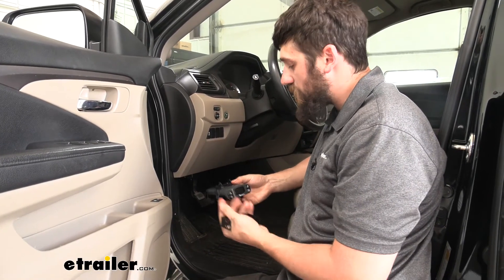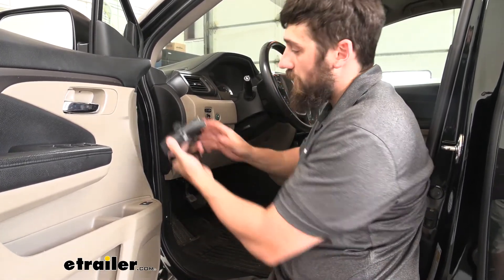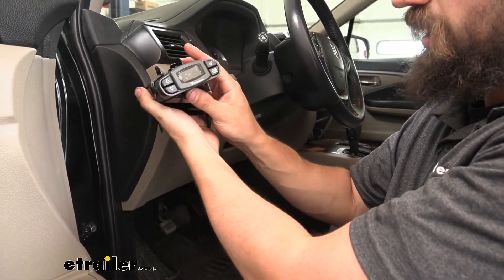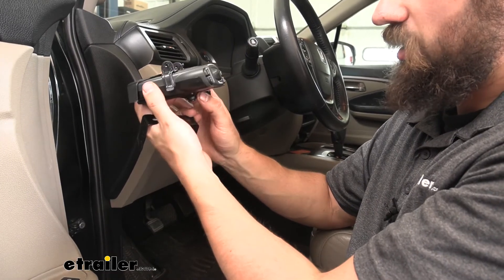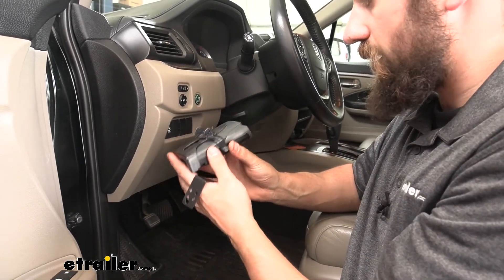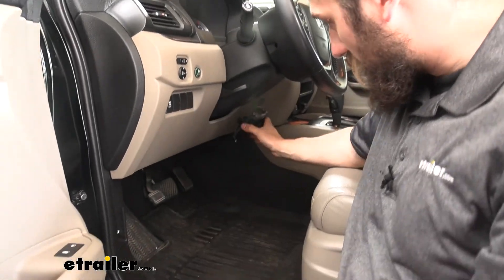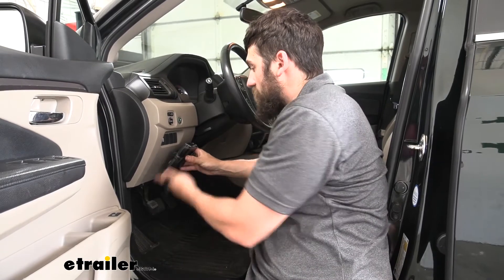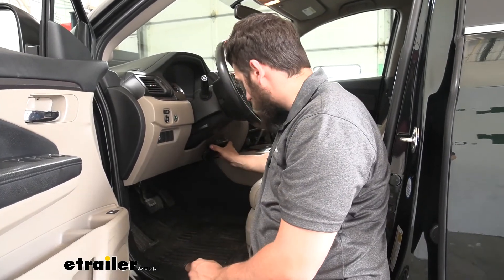The first step of our installation: we need to find a place to mount our brake controller. The orientation matters — it can be angled up or down, but we can't have it pointed side to side. It needs to be parallel with the direction of travel. There's not a ton of places in this vehicle, but more often than not we end up mounting them right around where your right knee would sit. Some people like to mount them on the left-hand side, but you can actually hit your knee on that quite often getting in and out of the vehicle — so the optimal place for the vast majority of vehicles is right over here.